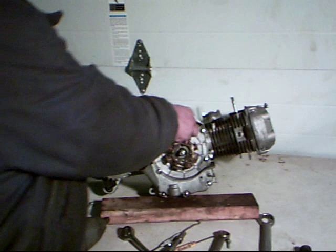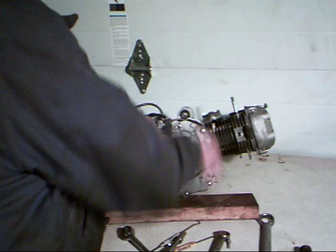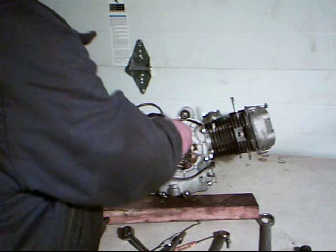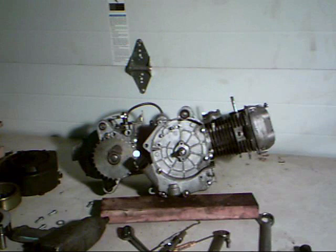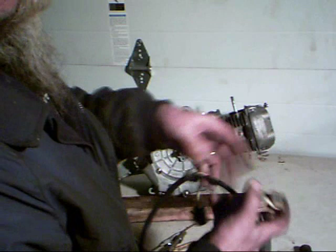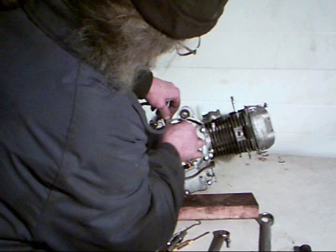Now we're going to remove the screws holding the pickup assembly in place. This pickup is what fires your CDI. Stators come in two pieces — the main stator for charging, and this pickup which fires the CDI. Once we get all these loose and get the wiring out of the way, we simply take it out of the machine. Now we're ready to install our new stator — here it is. Make sure the wiring is in the back, simply place it over the crankshaft and line up our holes, then get the wiring up out of the way for now.